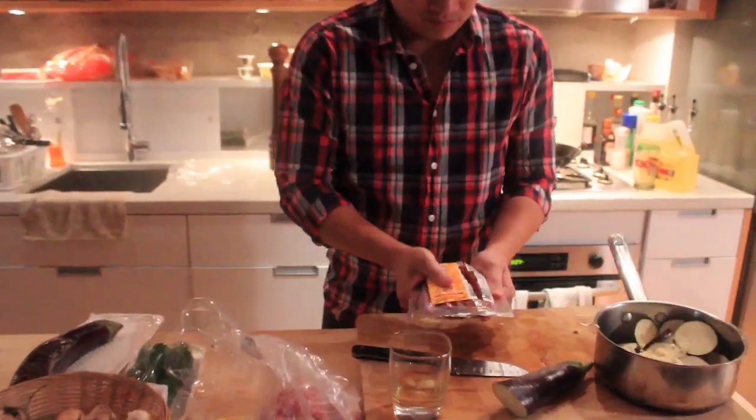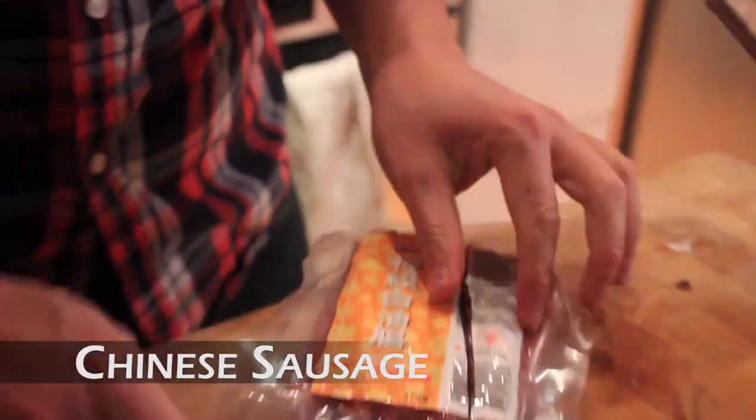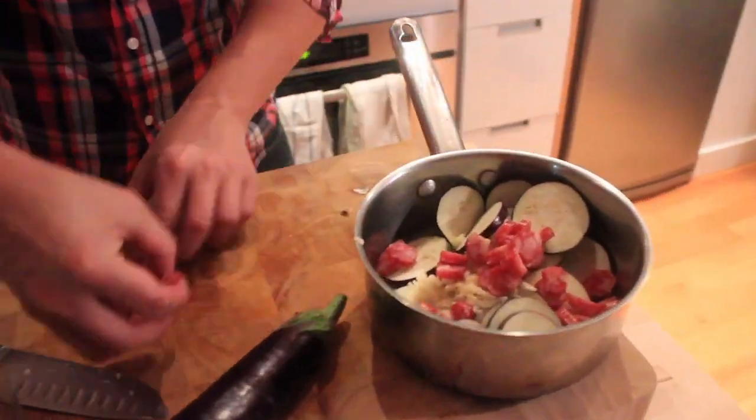Chinese sausage — cut it thin and put it in the pot. Then ground pork — break that up a little bit.